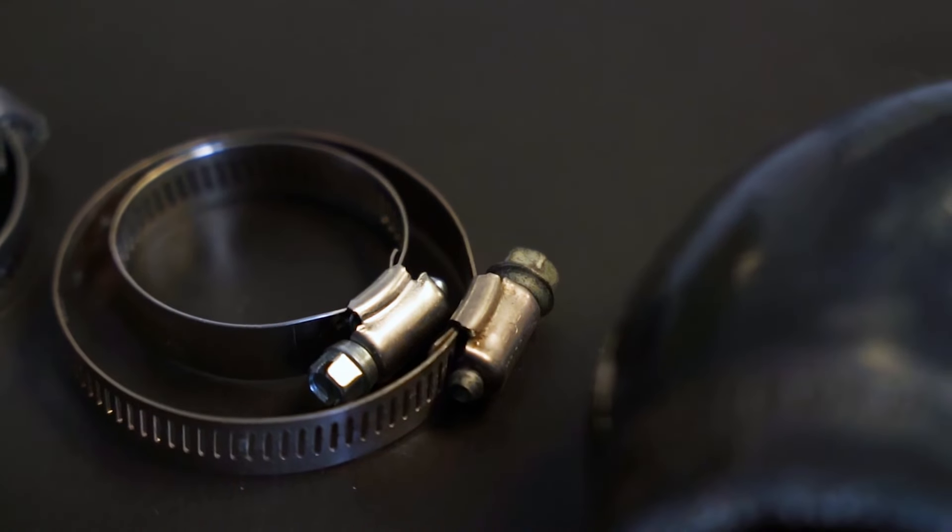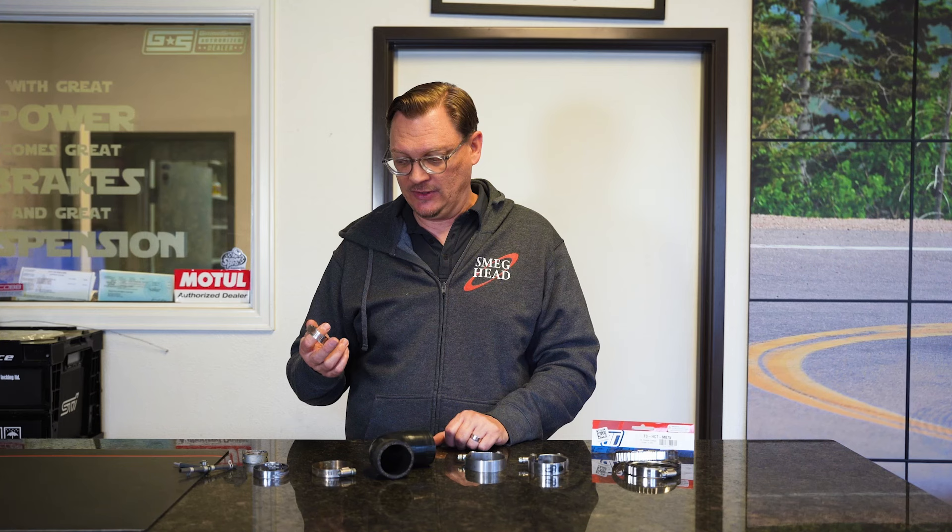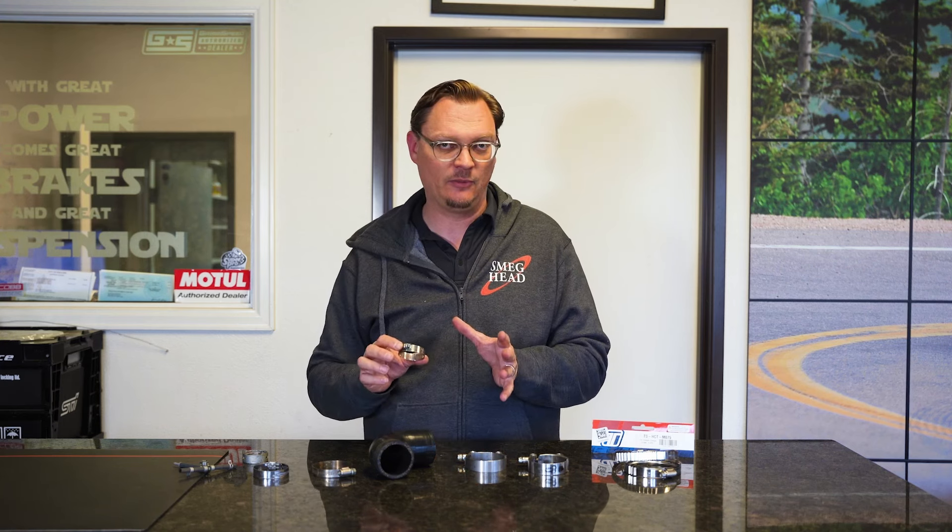Worm clamps — if you go to your hardware store or auto parts store, this is the most common kind of hose clamp there is. You'll probably see a big rack of all different sizes of them. Very common, very standard. There are just a couple of issues you can run into.